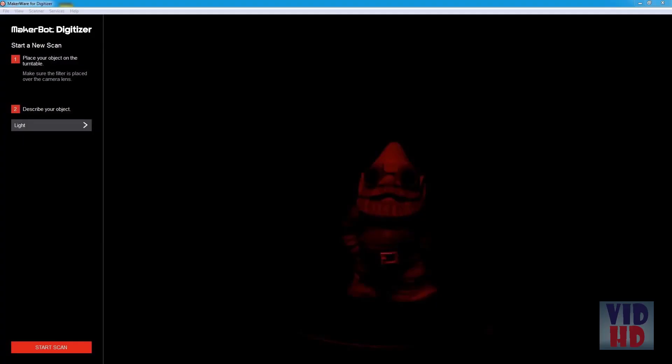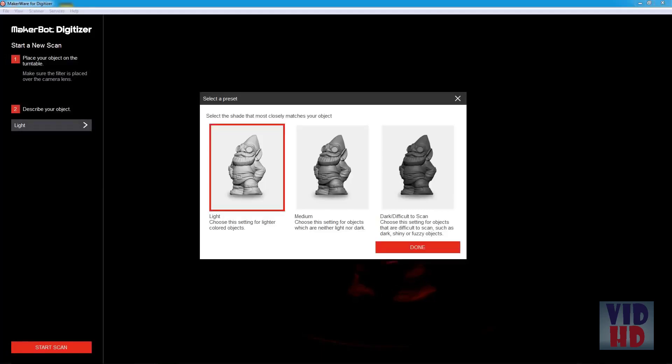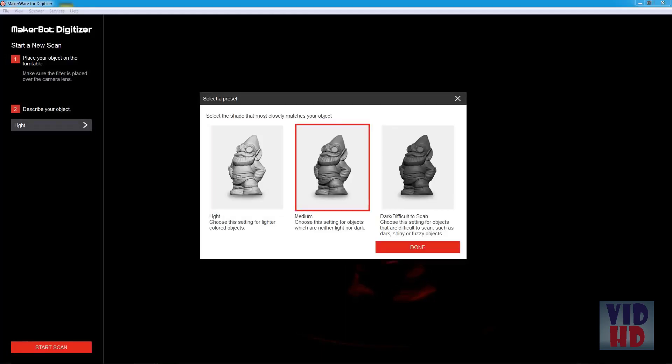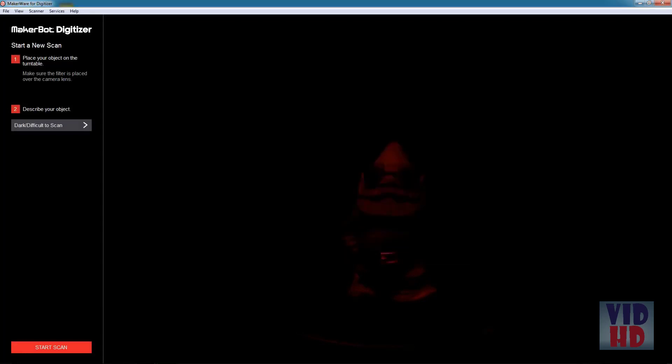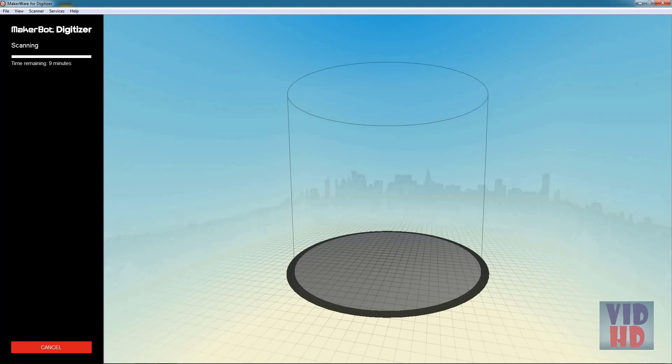In the software, you'll see the new scan screen. You'll notice the camera feed is very dark — this is good, as it tells you that there are no lights flooding your camera. Select the shade of your object: there are three settings — light, medium, and dark. Select the one that best suits your object, then click Start Scan to get the whole process moving.